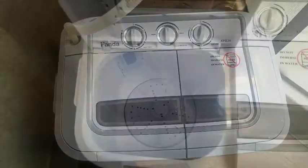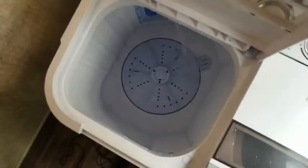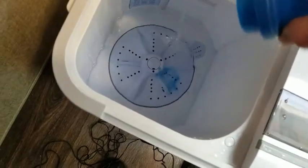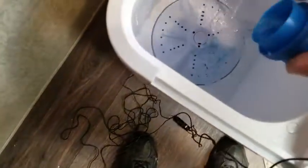The water is filling in there and we just use a little bit of soap — not much, it doesn't take much at all.